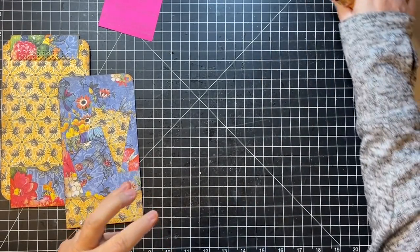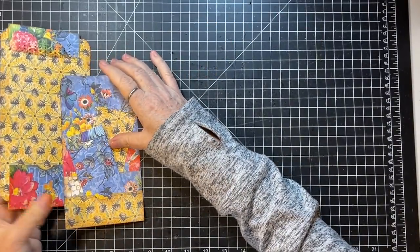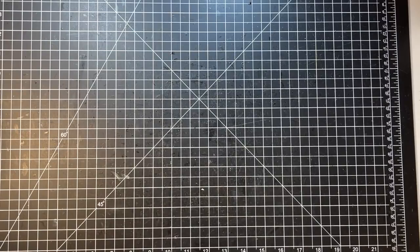We are going to pick out some papers for the other four. Yay! That one's done — well, not done, it needs to be decorated, but the base is done. Let's see what we have down here in these papers.